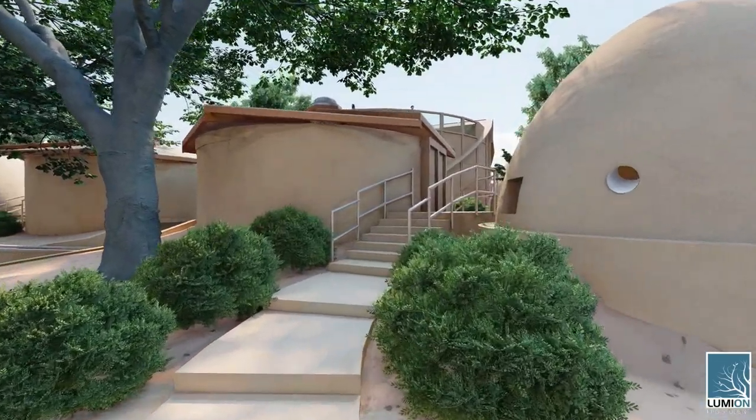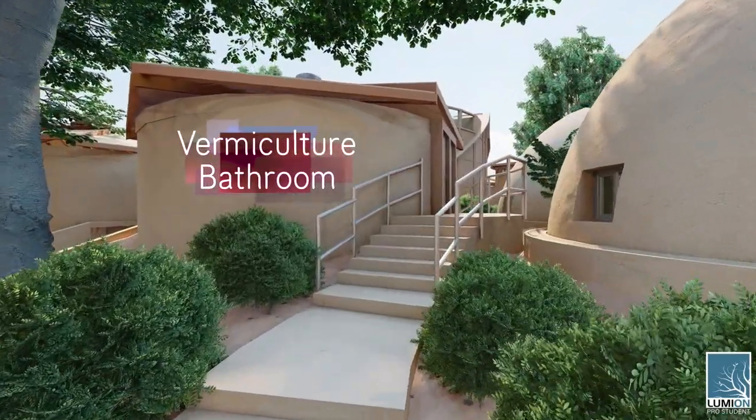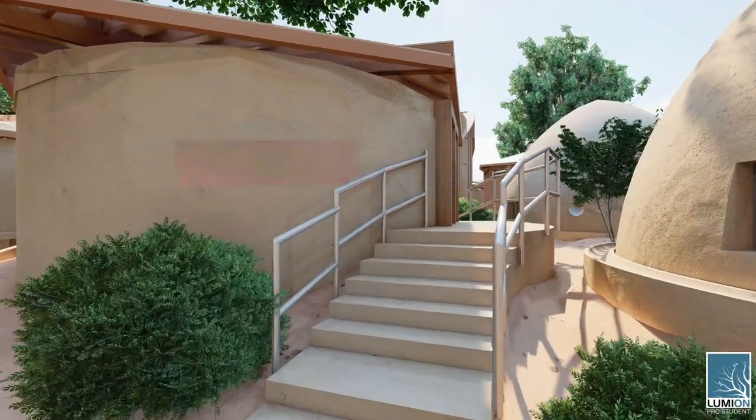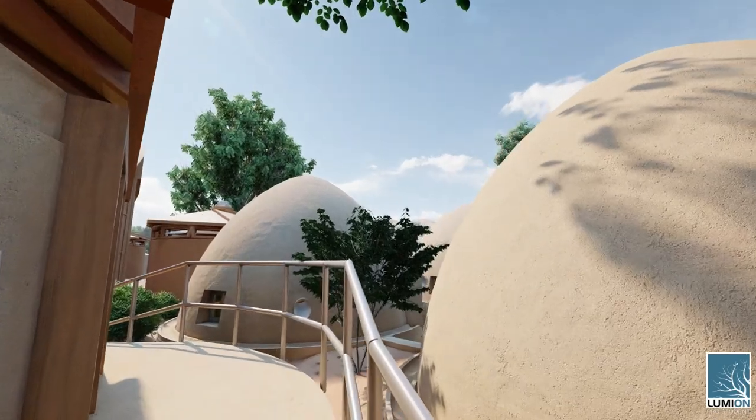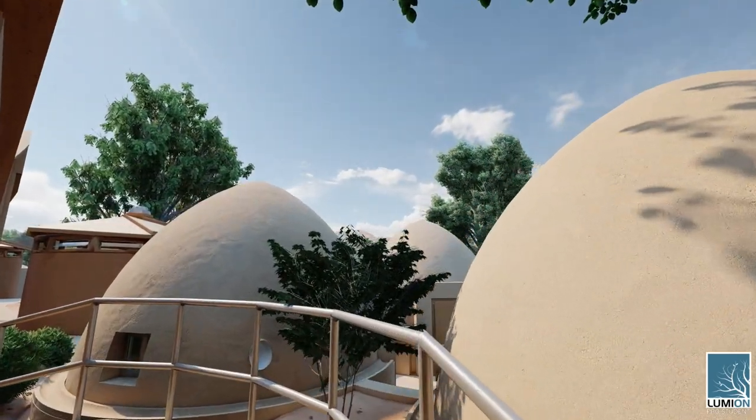Walking around the right side of the vermiculture bathroom here, these structures also integrate a traditional septic so they can be easily permitted. Once soil tests prove the safety of the vermiculture, we'll be working with the county to build versions that don't need a septic system.